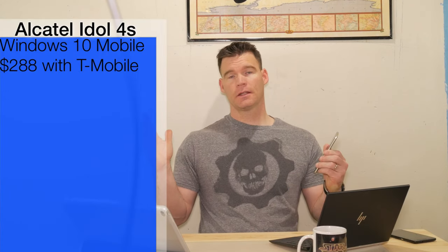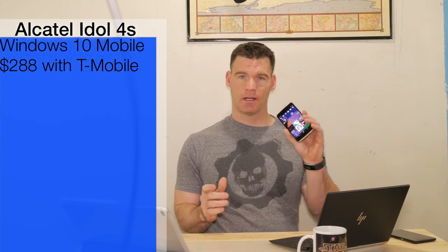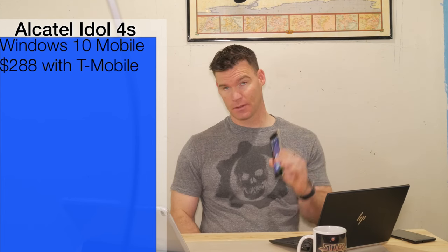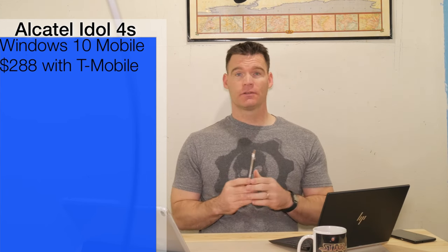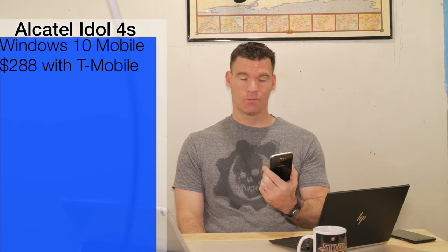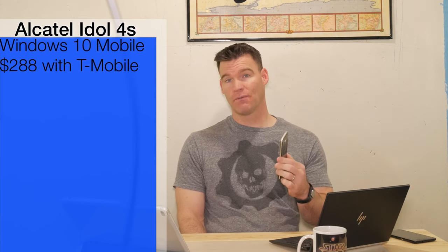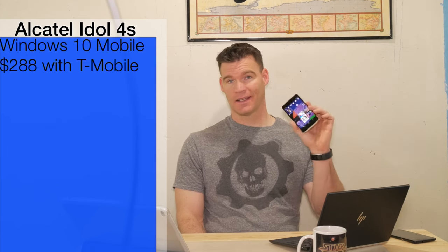What's up YouTube? Mike here again and I've got an interesting phone to talk about — it is a Windows phone. I've recently decided to give Windows a shot and the one I want to talk about today is the Alcatel Idol 4S. Let's take a look at it now.